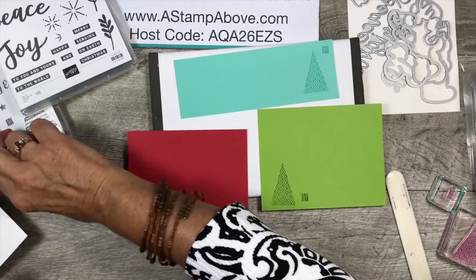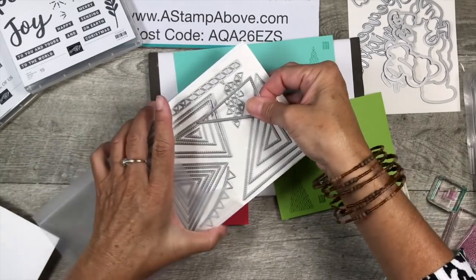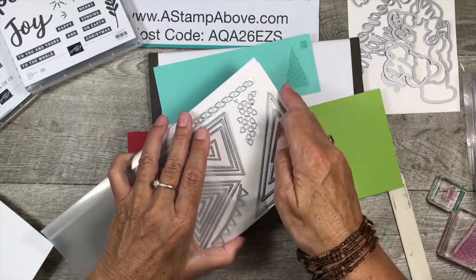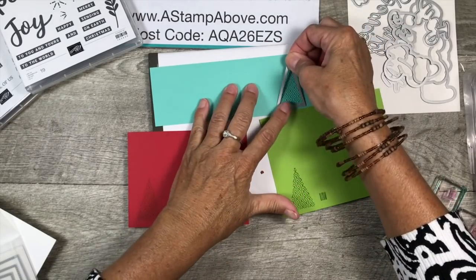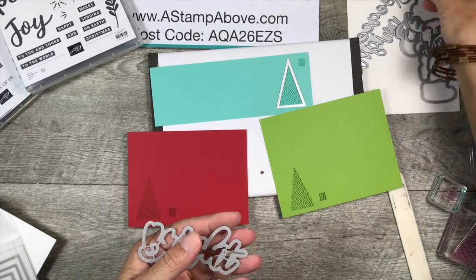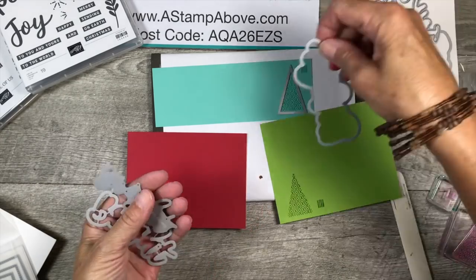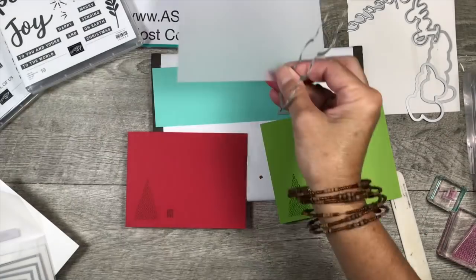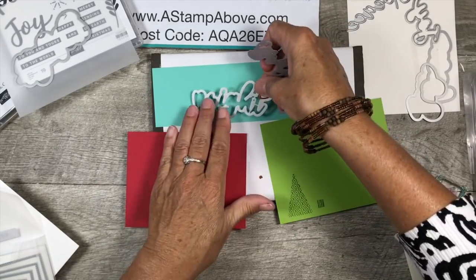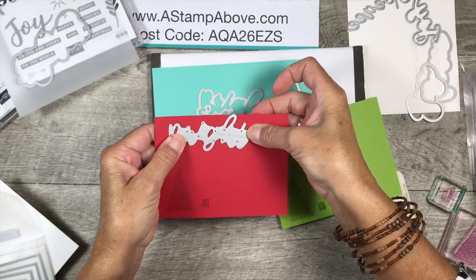We have some die cutting to do. Besides die cutting our Christmas trees using the Stitched Angles die, there's also a triangle stamp set that coordinates with these dies. I need to die cut the word 'bright' — one layer on vellum cardstock as the background, a second layer in Coastal Cabana, and the thinnest layer in Real Red. I'll go die cut and be right back.